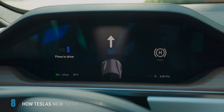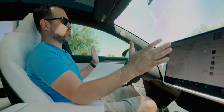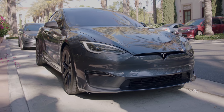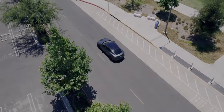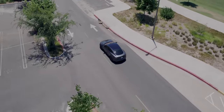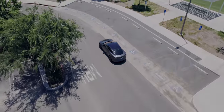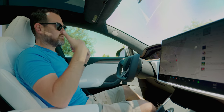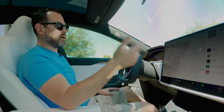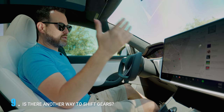Shifting gears is weird in the new cars. There's a beta feature that'll shift for you using Tesla Vision. The idea is they use cameras — it'll know where you want to go and will shift accordingly. In practice it's worked relatively well. It detects whether you want to go forward or back depending on how you came into the parking spot. If you're in a garage and went forward toward something, it would know to back up. That's not the only way to shift gears though, since it's in beta and maybe you don't want to use it.